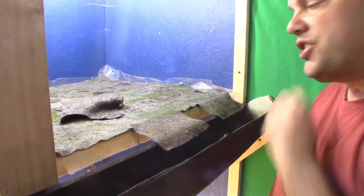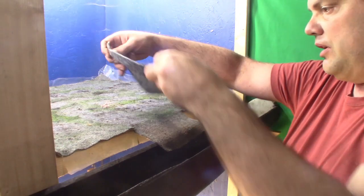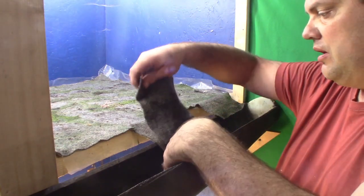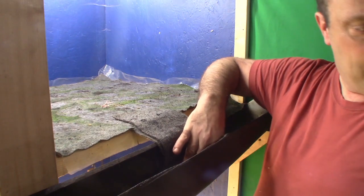Now, with the shelving changed, see they're just hanging right there. So what I'm going to have to do is put another piece so that it goes down to the bottom of this tray.